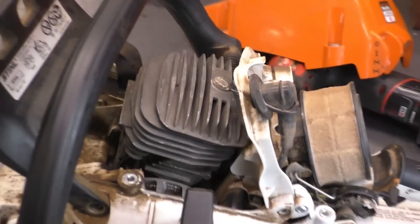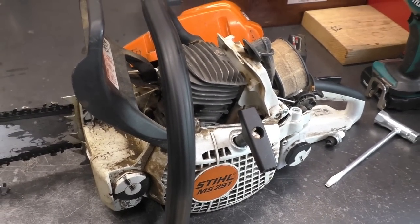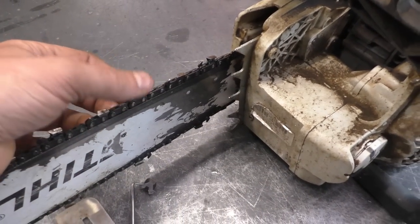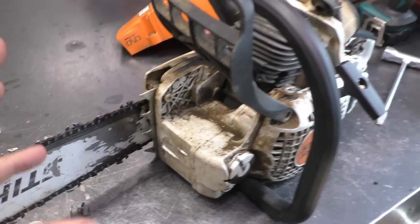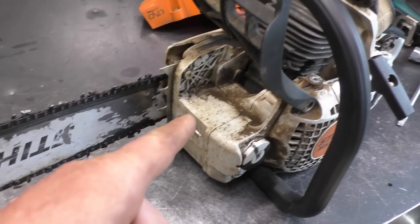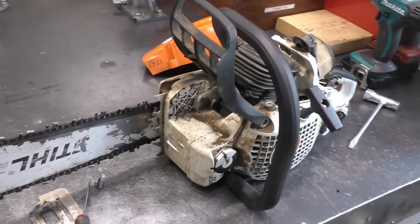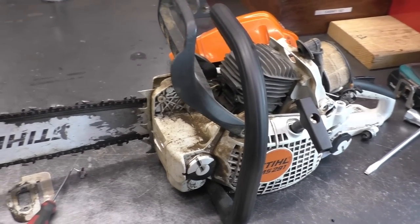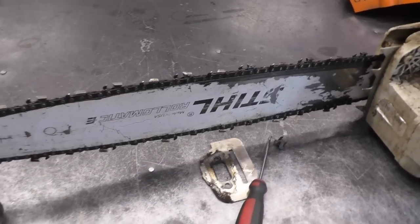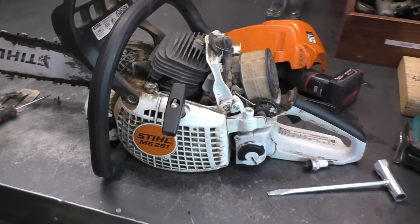Now some of you watching may be wondering why it's all scored up if the fuel in the tank was good. Well, it could be because it was run with a dull chain. If you have a chainsaw and you're trying to cut wood with a dull chain, it's kind of like sitting in your vehicle in park and revving the engine really high — you need a load on your engine just like you do in a car. If there's no load on it, it's just revving like crazy and that's when things get really hot and blow up. So make sure your chain is always sharp and actually biting into the wood when you're cutting, not just smoking like crazy. That's what I think happened to this saw.